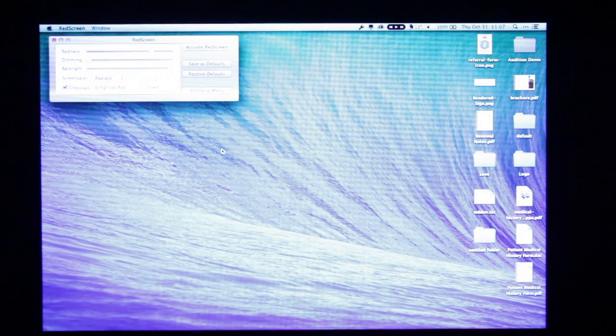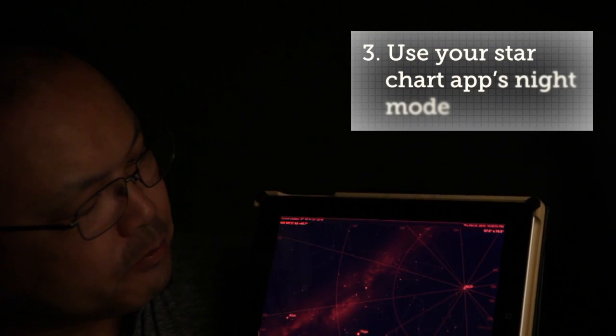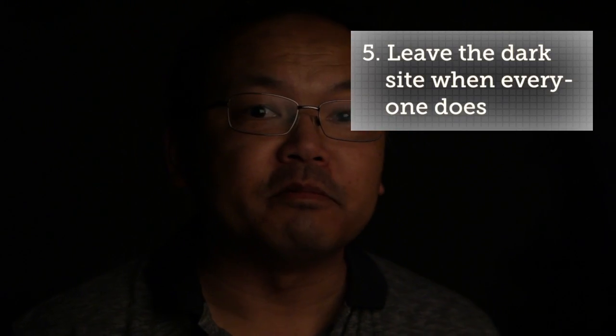Mac users really need to have something on the Mac side controlling the screen, like Red Screen, if you keep switching between Mac and Windows mode. Your cell phone should be at its dimmest, or just don't use it. If you use a star chart app on a tablet, many of them come with a really handy red mode. If you use a flashlight, you can either tape some red lighting gel to it, or get a red LED flashlight like the one that came with my telescope. And when you go to a dark site, plan on leaving at the same time as other people — that way everyone's headlights are on at the same time, not just yours.